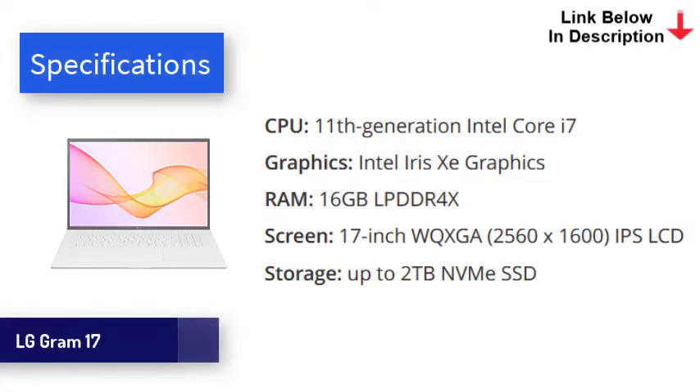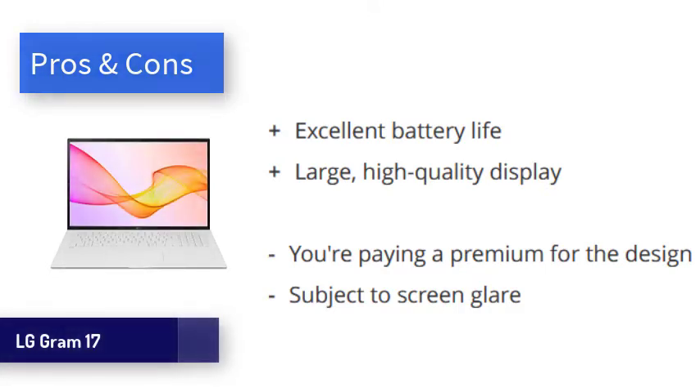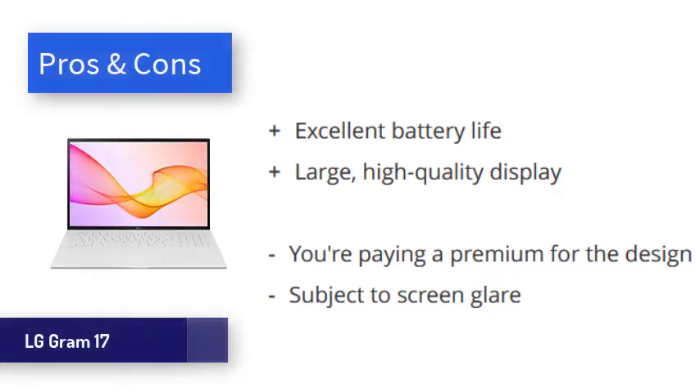This is achieved without skimping on build quality — the shell is all metal. Powered by Intel's 11th Gen processors, the LG Gram is able to make optimal use of the bigger screen by utilizing an awful lot of horsepower. Even heavyweight applications are handled with ease. In our video playback test, the Gram 17 lasted 12 hours despite the large screen, which is excellent. Obviously the 17-inch screen makes this laptop less portable, but the benefits of the extra screen space should be obvious. The LG Gram 17 is spectacular for productivity, boasting an impressively sharp screen, incredible battery life, and overall great performance.